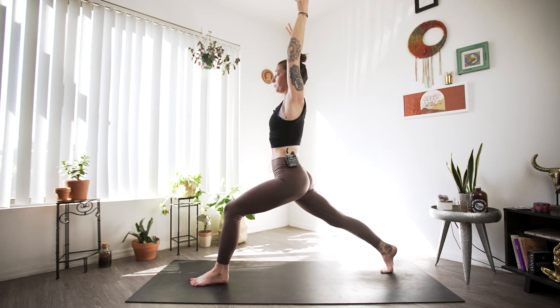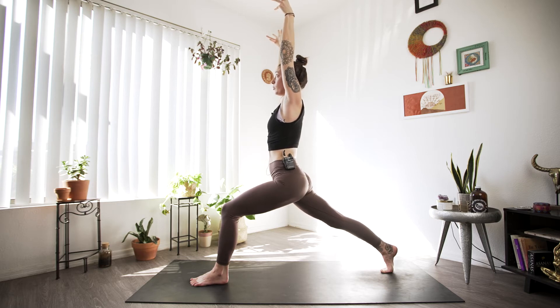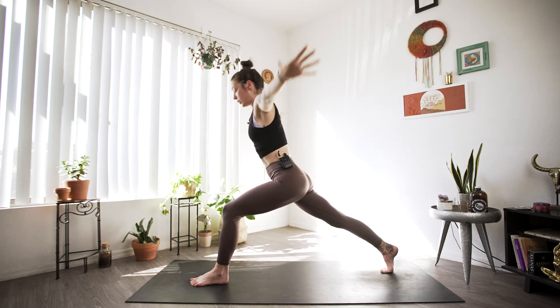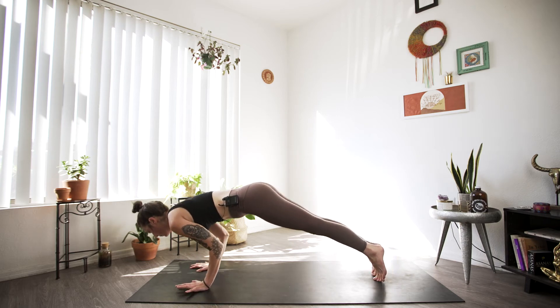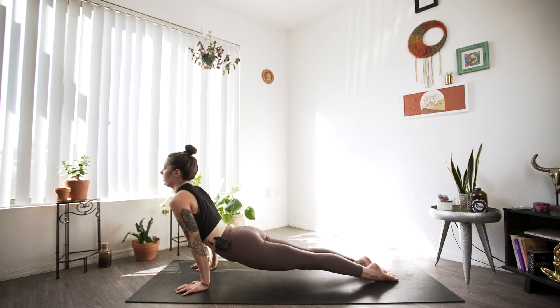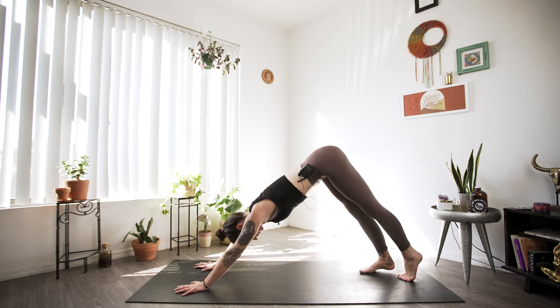Big inhale and exhale. One more deep breath — big inhale. And as we exhale, our palms will meet the mat and we'll go through your vinyasa, inhaling to upward facing dog, and exhaling to downward facing dog.